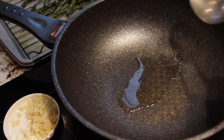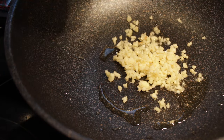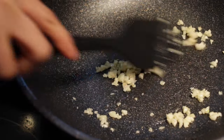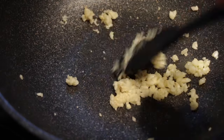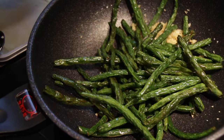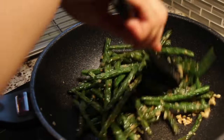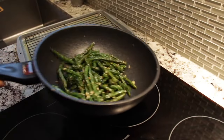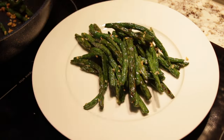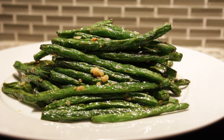Add some oil to a wok on medium heat, grab the minced garlic, toss it in, sprinkle some salt, and sauté for a few seconds just to bring out the aromas — but don't cook too long or it will burn. Add the deliciously blanched and fried green beans into the wok and coat them in that beautiful garlic flavor. We don't need to stir fry for too long — around 20 seconds is enough. To make it a little fancy, stack the green beans parallel to each other until they form a nice pyramid. Voilà!